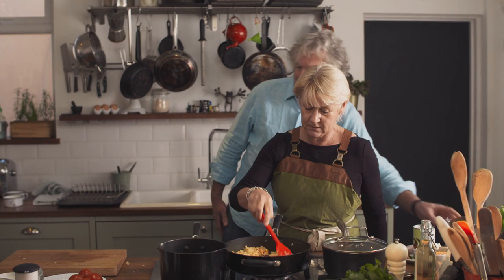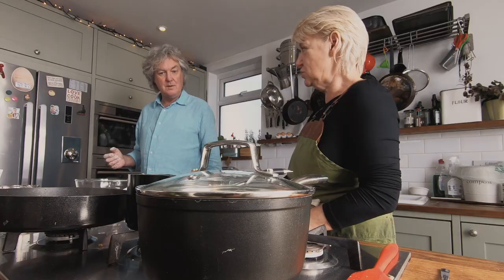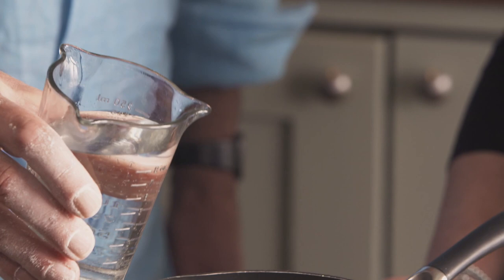We will now... I didn't say you could do it. Sorry. Do you have any water in your pan? We need to put some water in. Oh, do I? Yes. All of that? Yes. Seriously?